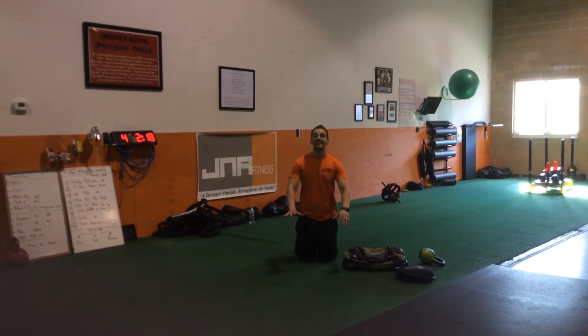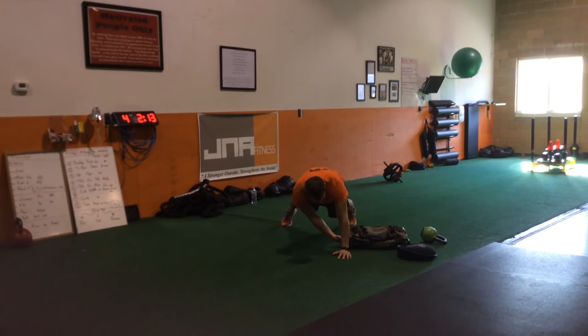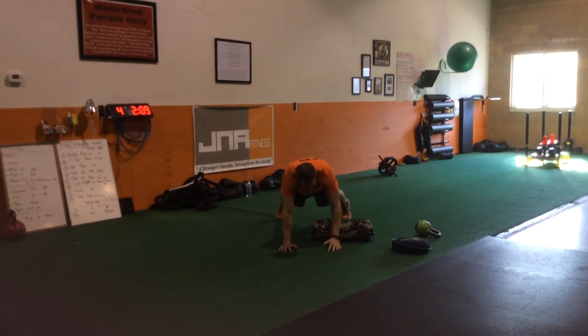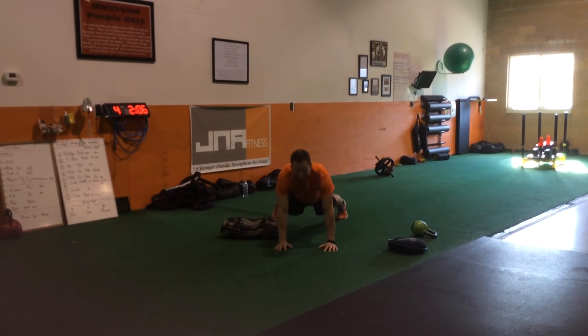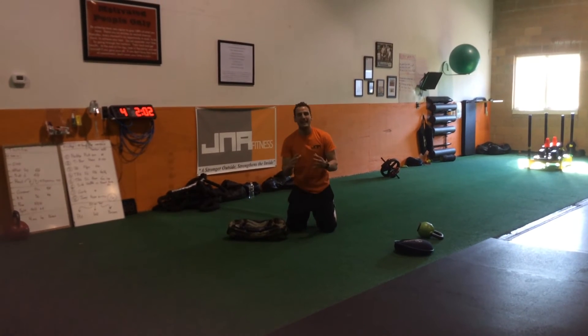So you set up both hands in front of the sandbag, you're going to use your opposite hand to drag it across, nice and easy. Try not to lift up on the sandbag too much — try to slide it across the floor. It's a common problem to lift it up, so keep it nice and smooth, medium pace, not too fast.